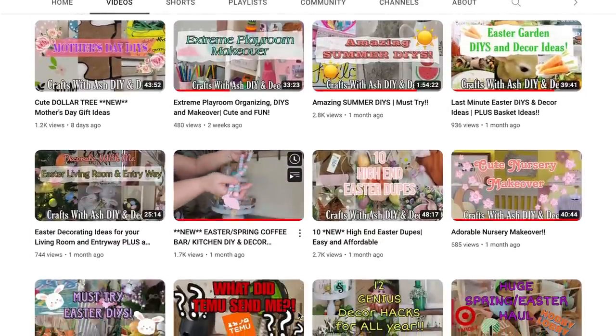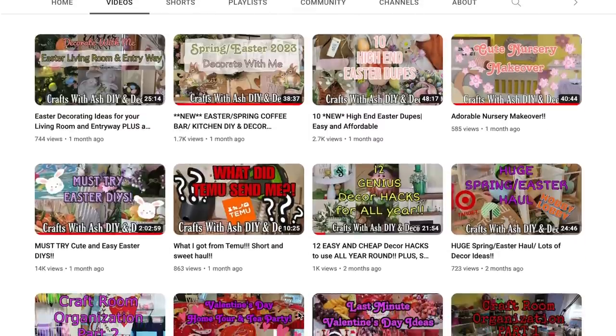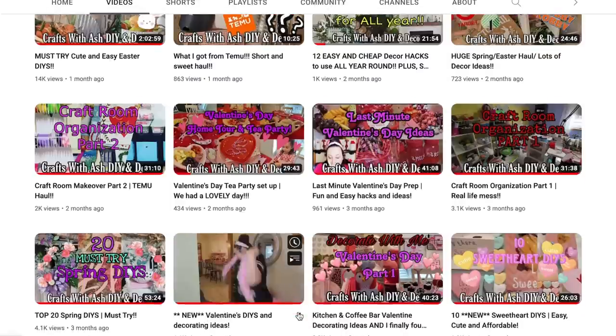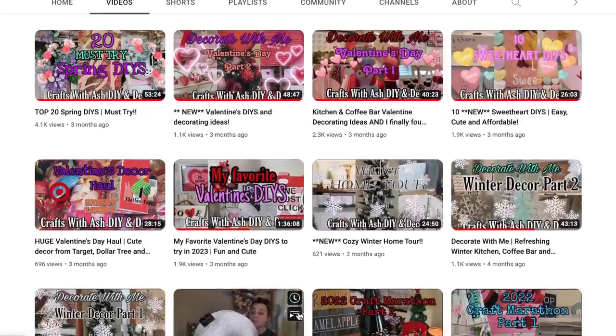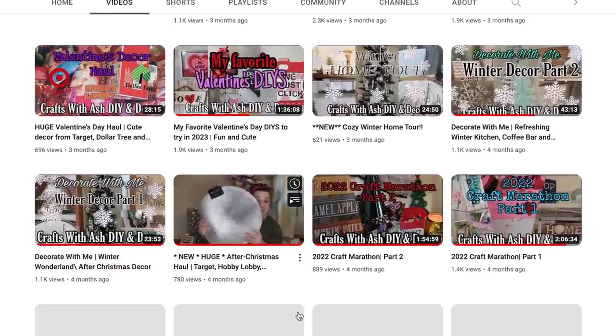I upload a bunch of times a month and coming into the summer I have so many fun ideas for summer outdoor decorating, summer DIYs, plus also working on a big organization series that will be coming to you soon. So if you want to see any of that, definitely subscribe. And hey, if you love what you see today, don't forget to give this video a thumbs up because it truly helps my channel to grow.